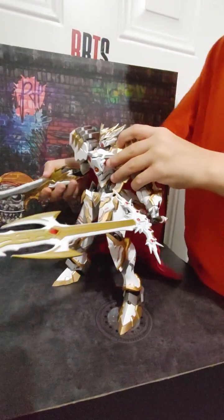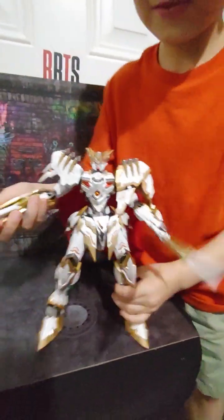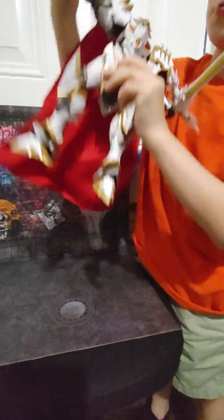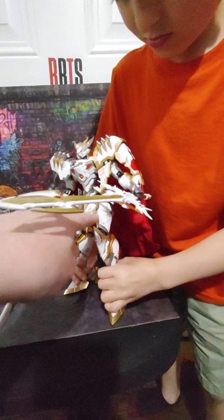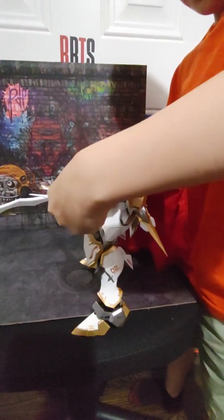He is a metal build robot, basically like a Gundam, but he is really awesome looking. He's the DHO4 version, special white and gold edition — the original was black and gold and white.